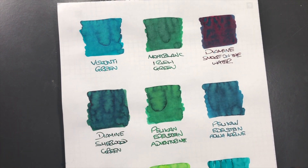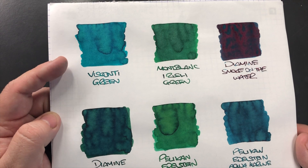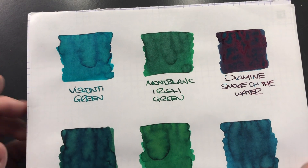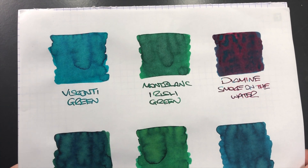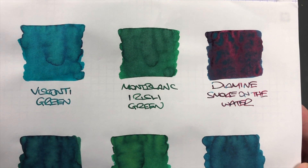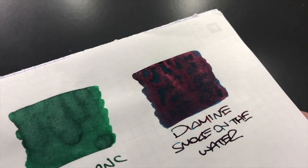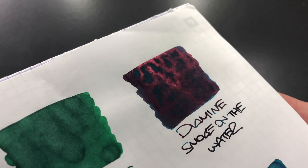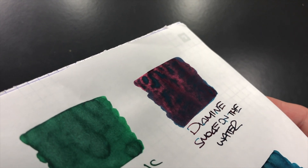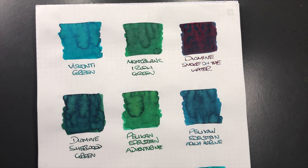Now let's look at these ink colors in a little more detail. The Visconti Green has some shading going on — it's more of a bluish green than a regular green. The Montblanc Irish Green has quite a bit of shading but it's more of a midpoint green, a regular green. Then there's Diamine Smoke on the Water — it doesn't look green, but look at this: if I get the camera angle just right, there is a huge amount of sheen. It's actually a green ink but it's mostly red sheen — quite an animal of an ink. It's more of a red ink than a green ink, but it does have the green base color, so it's featured in my green inks today.